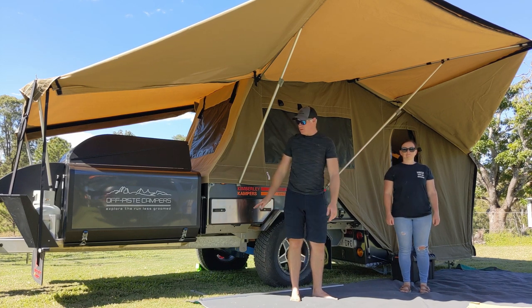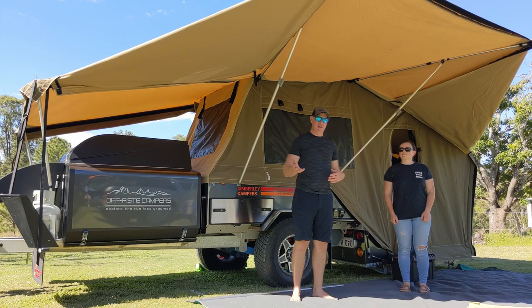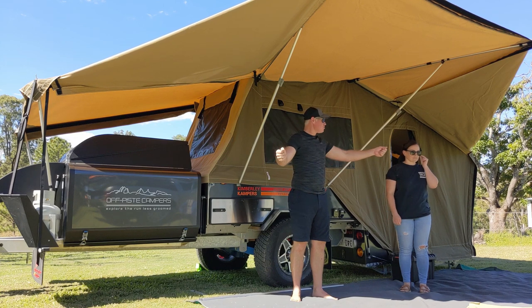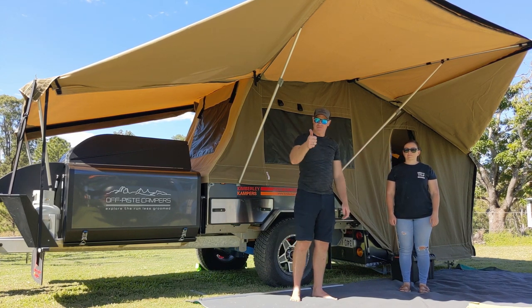We're out of the sun, we can sit up here and have lunch. Like I said, if it does start getting windy or it's going to rain, you can drop the sides down and put just your two poles in, tether those down with one guy rope and one peg. Cheers.